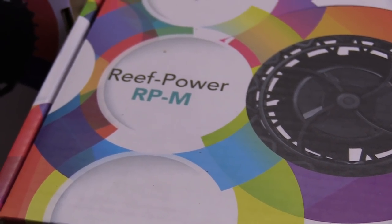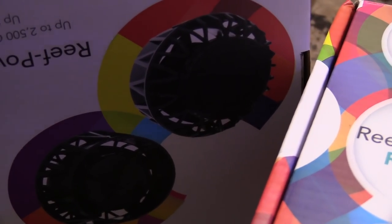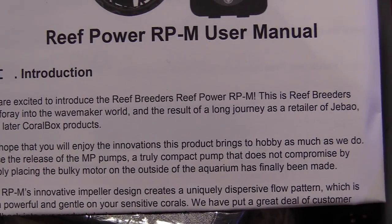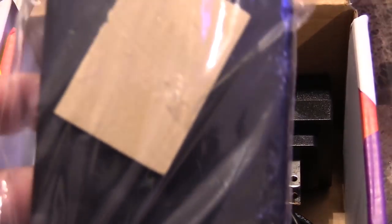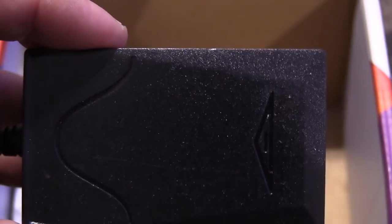I'm gonna use this one in my frag tank as well. I like it because it's a low profile pump — perfect for a low-profile area where you don't want a big oil pump hanging out, where you want to blend it into the rock work. You can pause the video to read the instructions. This is a quick unboxing of the pump because you probably haven't seen it before. It kind of reminds me of an MP40 with a small power brick.